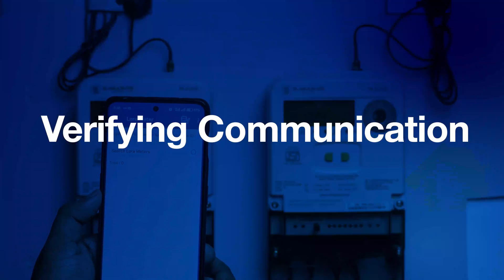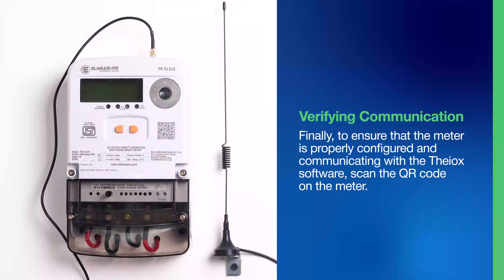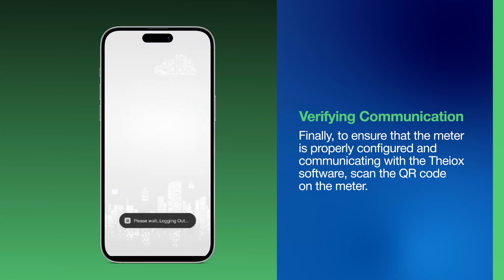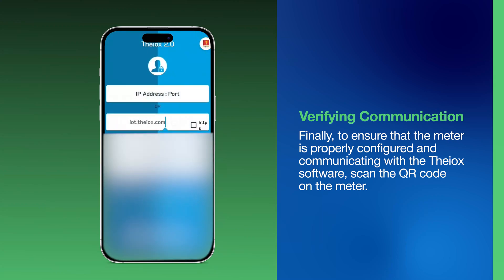Step 8: Verifying Communication. Finally, to ensure that the meter is properly configured and communicating with the THEOX software, scan the QR code on the meter. Follow the software prompts to complete the setup and ensure smooth operation.